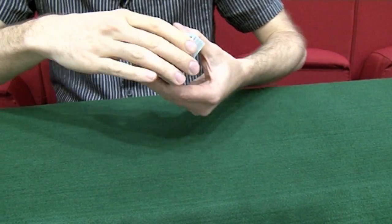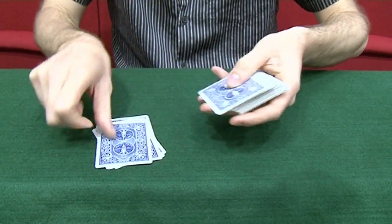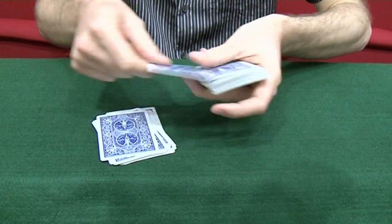15 this time. Here we go — 15: 1, 2, 3, 4, 5, 6, 7, 8, 9, 10, 11, 12, 13, 14, 15.